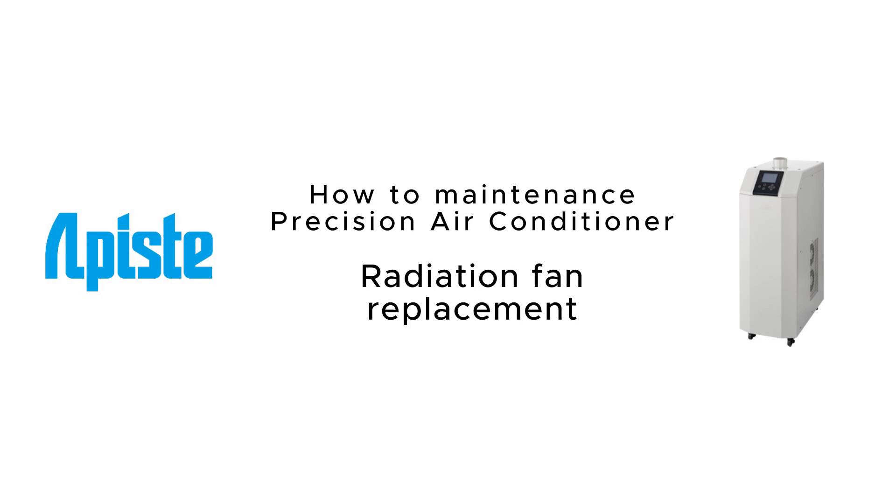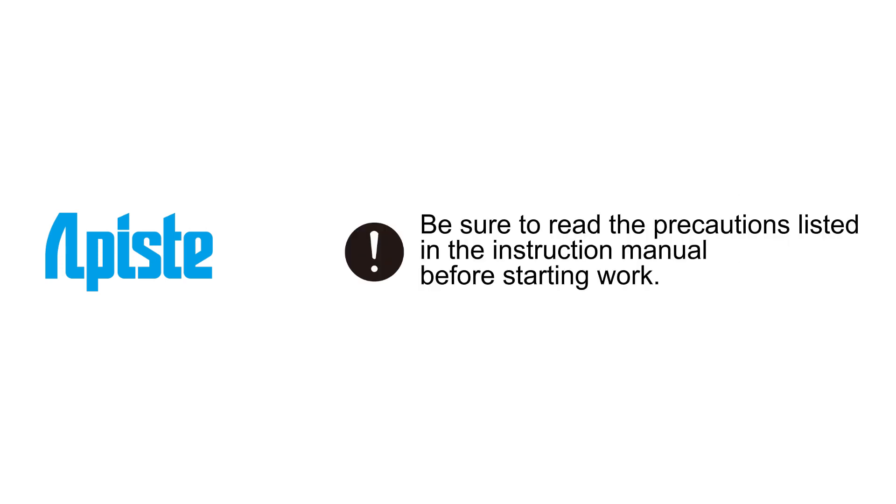How to maintain a precision air conditioner: radiation fan replacement. Be sure to read the precautions listed in the instruction manual before starting work.